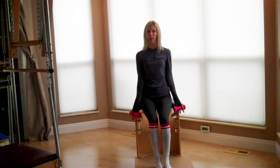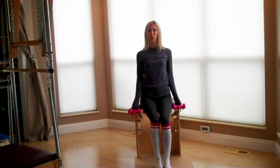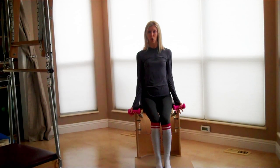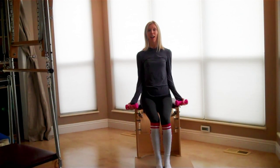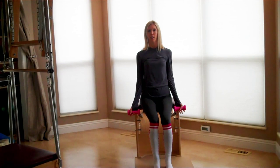Turn the palms open and come into bicep curls. Keep your shoulders to elbows as still as possible and make this just a hinging movement at the elbow joint. As you lower down, we're never wanting to lock out our joints. Tummy is tight. Exhale on the way up, inhale to lower. Keep a loose grip. Exhale to lift, inhale to lower.